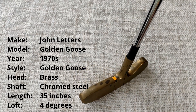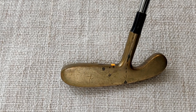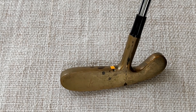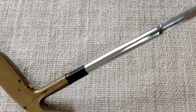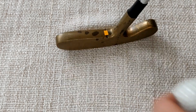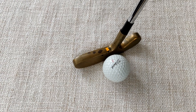Next one is another absolute classic design — the John Letters Golden Goose. I've spoken about these before. I do like this particular one, which I think was produced in the 1970s. The Golden Goose has run for many years — I think the first one was produced about 1946, so it is the original of this style. It's got a little ferrule on there, a fluted shaft, and the sweet spot aligns exactly with the line cut into the head. What more can you ask for — really a nice putter. Let's see if it'll live up to the press I've just given it.